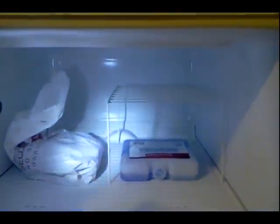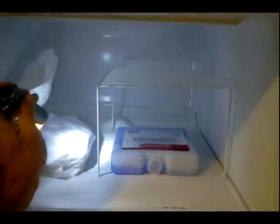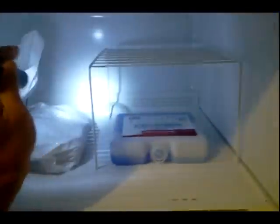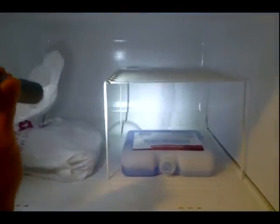Alright, this refrigerator has been on for about an hour now and stuff is starting to freeze up. Really cold in there, really dry. Feels great.